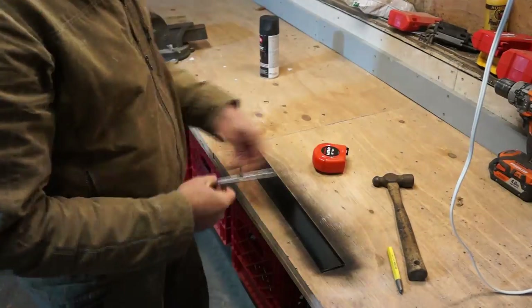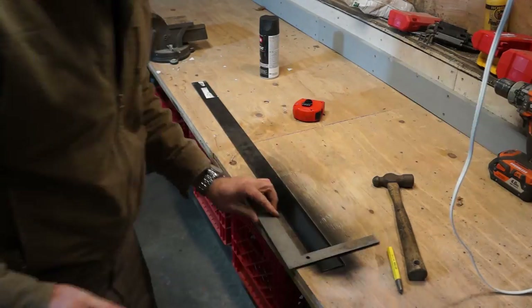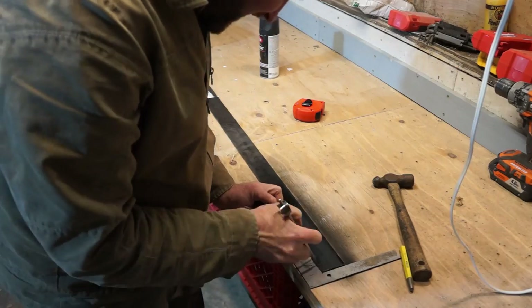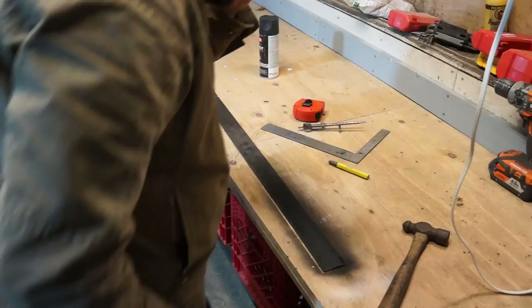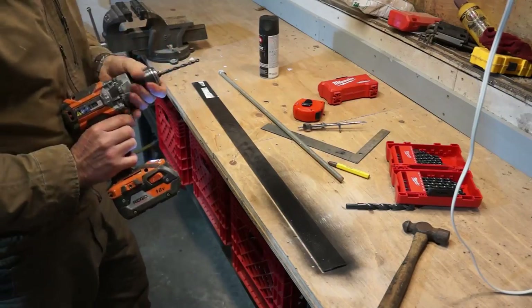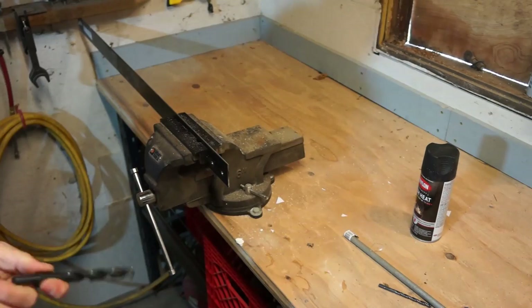I realised I don't have anything to draw a 21-inch diameter with, so I thought I'd better make myself a jig. I've decided to make a compass out of a piece of flat bar and some all-thread. Here I am marking out the flat bar to create my two end points.